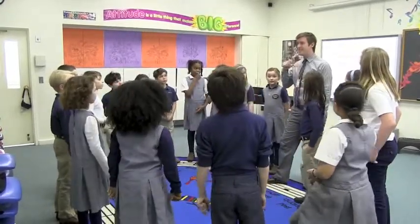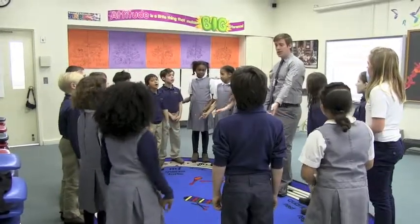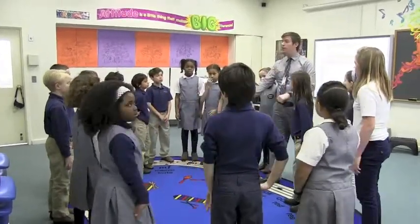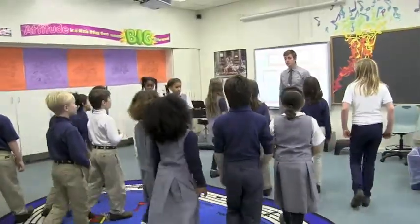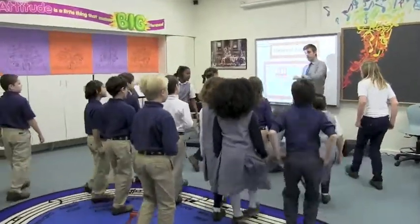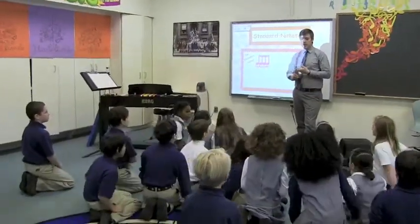Toddy, talka-dee, toddy-me-toddy. Toddy, talka-dee, toddy-me-toddy. Sing the whole song with rhythm syllables. Toddy-me-toddy, toddy-me-toddy. Toddy, talka-dee, toddy-me-toddy. So when we read or write with the talka-dee, here's what we're going to need.